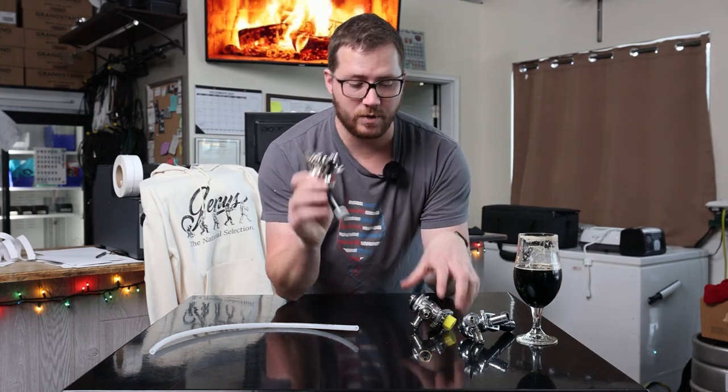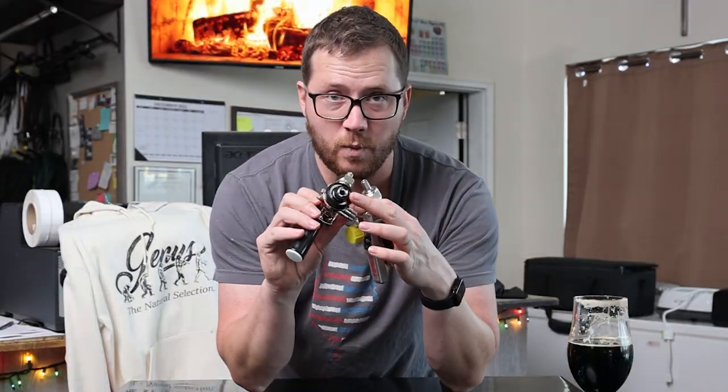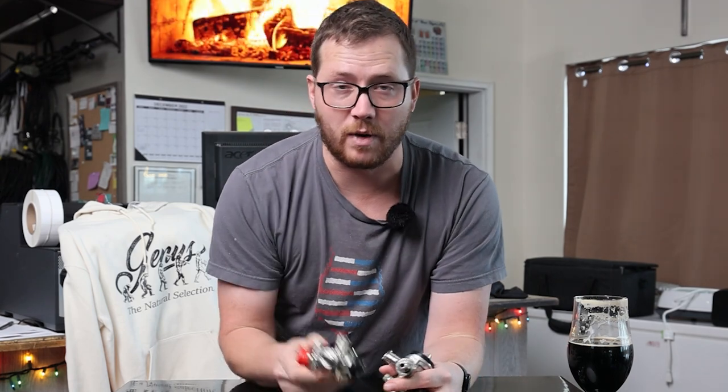If you're having foaming issues with your kegerator and using couplers like this, then this one little washer right here could be your problem.